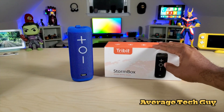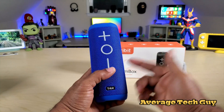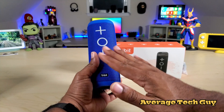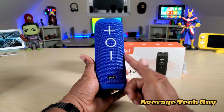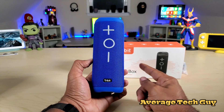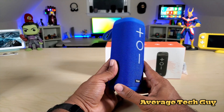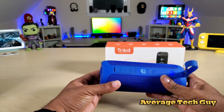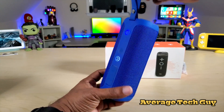When we say waterproof, we mean IPX7 waterproof — this can be submerged, so you don't have to worry about dropping it in the pool or taking it to the beach. It has a long battery life of 20 hours on a full charge, and a full charge takes about four hours. It's Bluetooth 4.2, a 24-watt portable speaker with a built-in microphone.